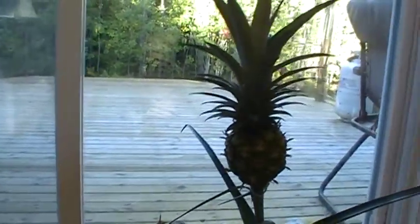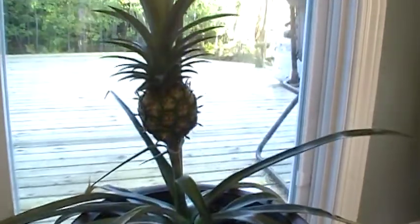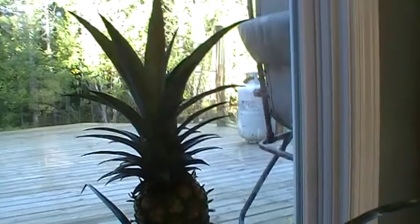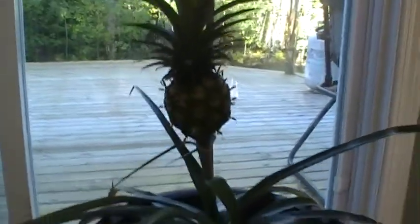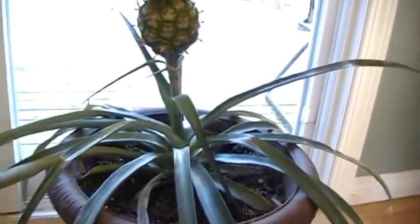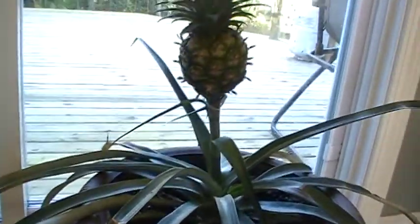How you doing folks, this is Mitchell here again. I just wanted to do an update on my pineapple plant — this is the one that I showed you guys how to do from the top of the plant. I just wanted to give you a little heads up to show you that it does work. I've got it in a pretty good sized planter. These here were more upright before, but as the plant started to grow they kind of droop down.